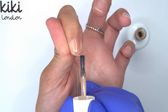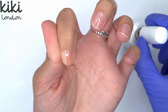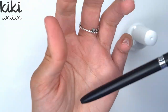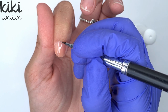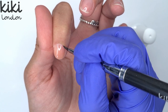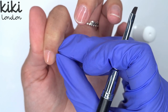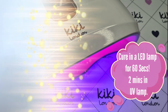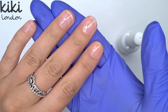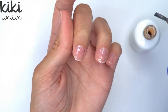You do still want to make sure that you get a nice neat even application, and I like to cap my free edge with it ever so slightly just so that I can file the shape up a little more. I want to point out that here I've got a little bit of product on my cuticle and skin area — it's really important that you remove this before curing, so I'm just removing that with my Kiki London angled nail art brush. It is better if you can avoid getting any on the skin in the first place, but sometimes these things happen.